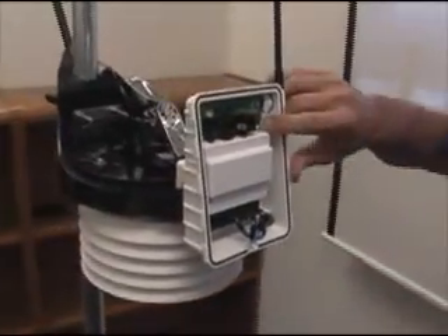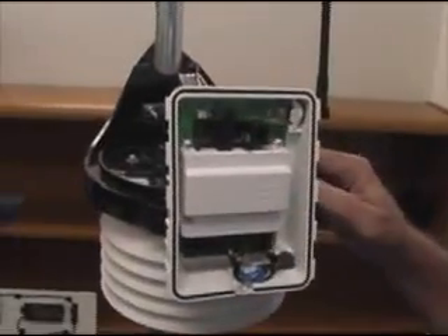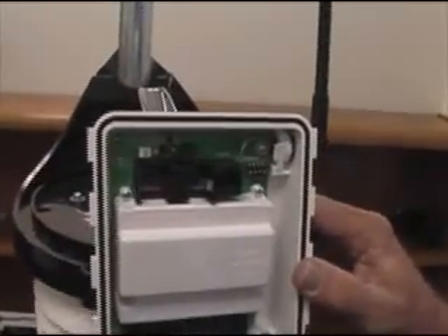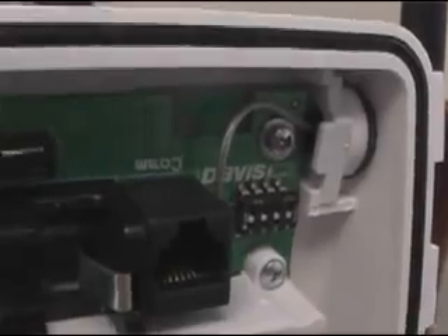Now you want to check the DIP switches on your new transmitter — they should match what your other one was before you switched them all to eight. Normally they'll be all down, which will be address number one. Once you make sure everything's good and the battery's in, the next step would be to put the cover back on.